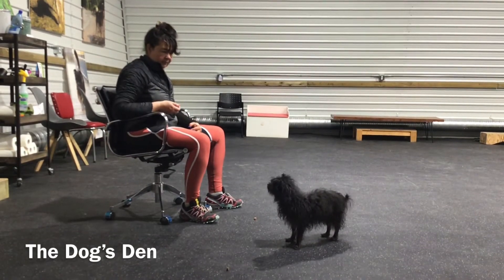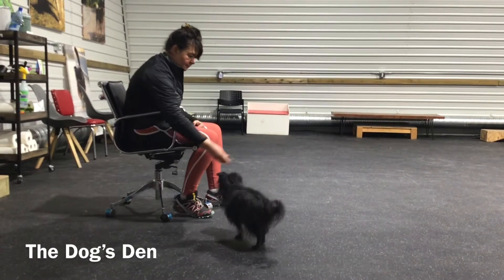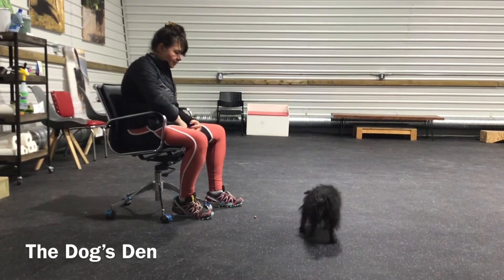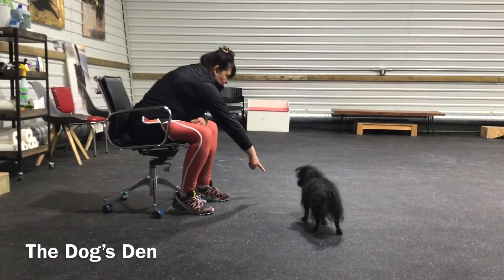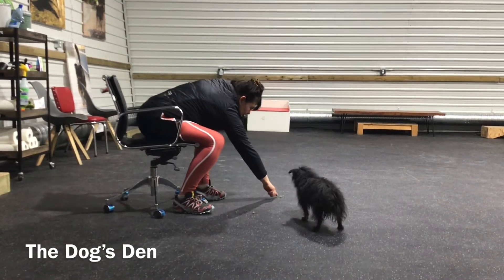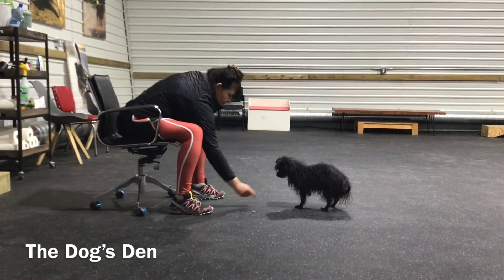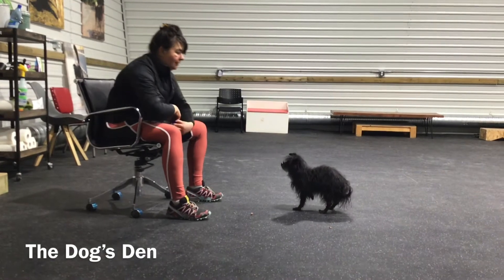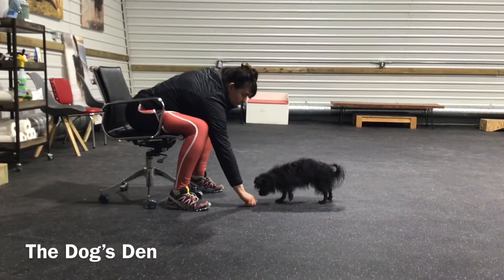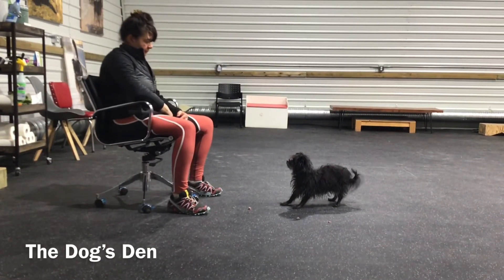What you're going to notice here is that Little is reluctant to take the treat that he can actually take, because he understands leave it so well. But what I'm going to do is encourage him to take the treat that he can take and leave the treat that he can't have. Remember, when you're doing this exercise, the dog does not have to be in a sit or a down. I want the dog free to be able to go for that treat.